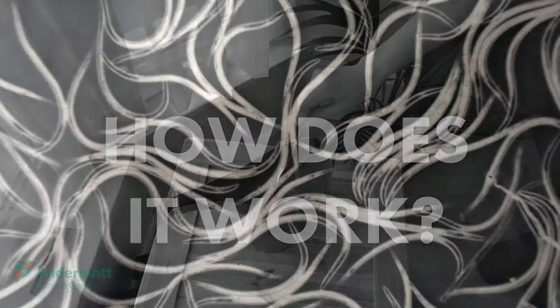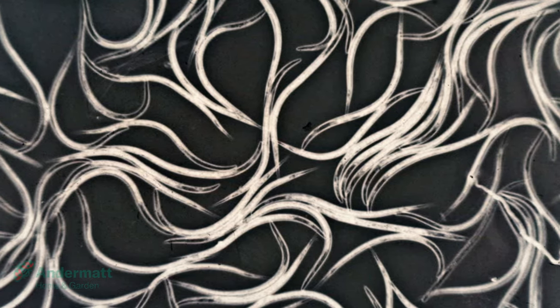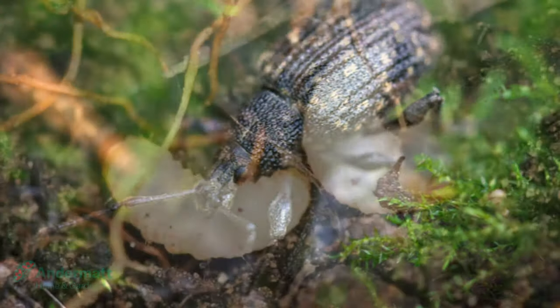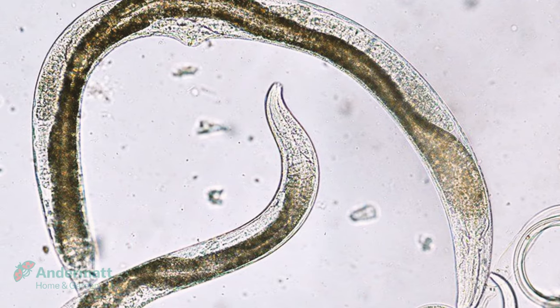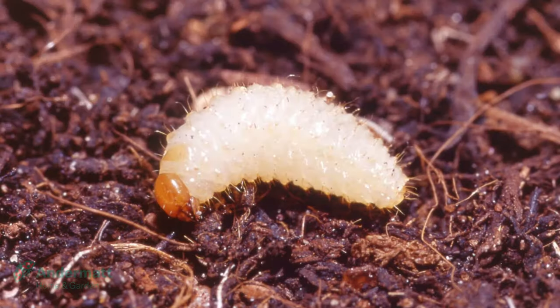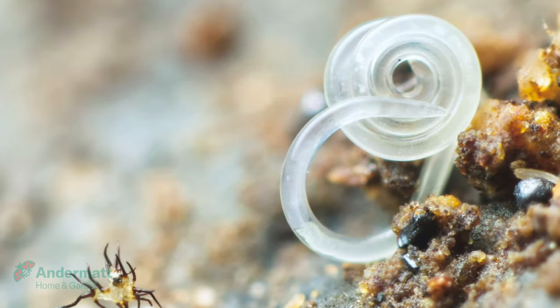How does it work? The powder contains millions of beneficial nematodes, which are microscopic worms that are natural predators of black vine weevil. They hunt down the larvae in the soil, infect and kill them. They then reproduce inside the larvae, producing more nematodes to hunt down more vine weevil.